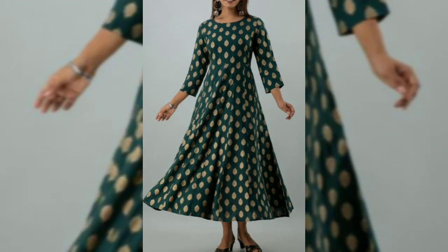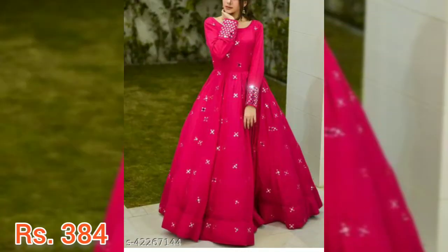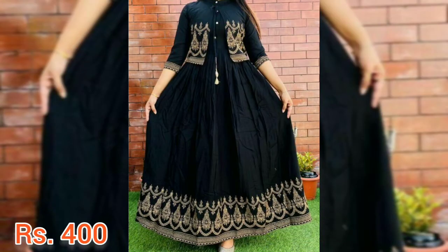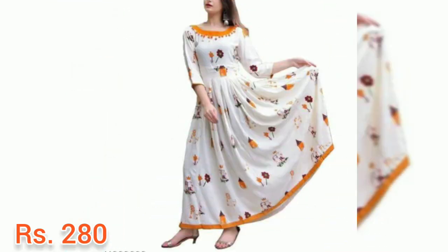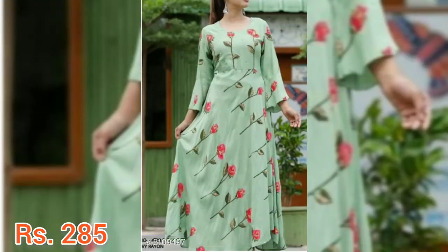These are top cheap and good quality kurtis. If you want to see more collection, let me know in the comment section. If you want to see what earrings can go with them, I've given the link at the end of the video. I hope friends you like this video — if you like it, hit the like button and share it with your friends and family.